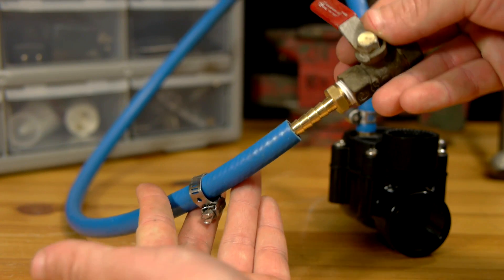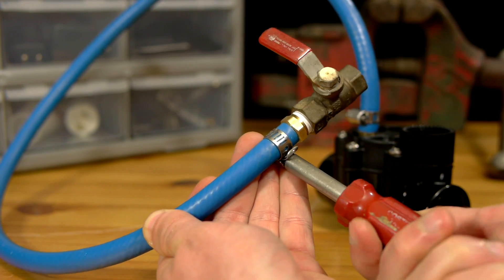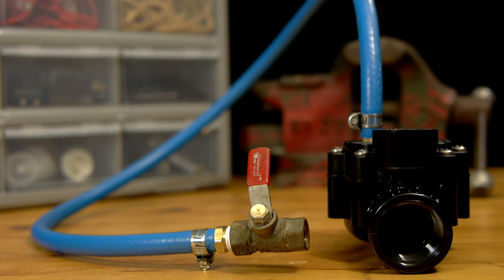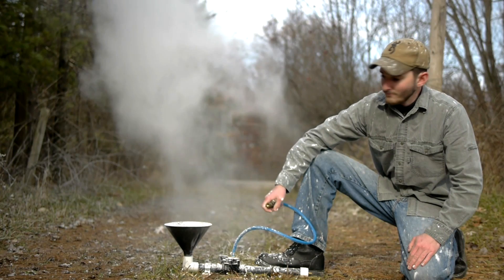When the ball valve is opened, it will release air pressure behind a rubber diaphragm inside of the sprinkler valve, causing it to open very quickly. This modification is what makes these valves so effective for use in things such as t-shirt guns. They're fast acting, reliable, and can be opened and closed from a short distance away, thanks to the length of hose used.